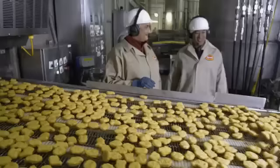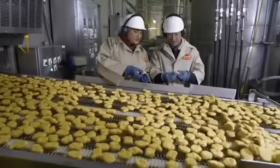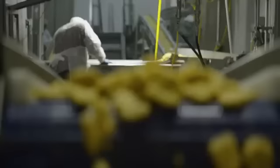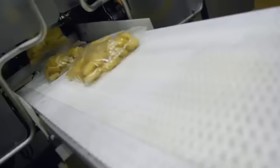It smells so good in here. They've been through the fryer here at the plant. We only partially cook them here to set the tempura batter, so it's still raw inside. Then they're fully cooked at the McDonald's restaurant. They'll be flash frozen to lock in the juiciness and the flavor, then bagged, boxed, and on their way to the restaurant.